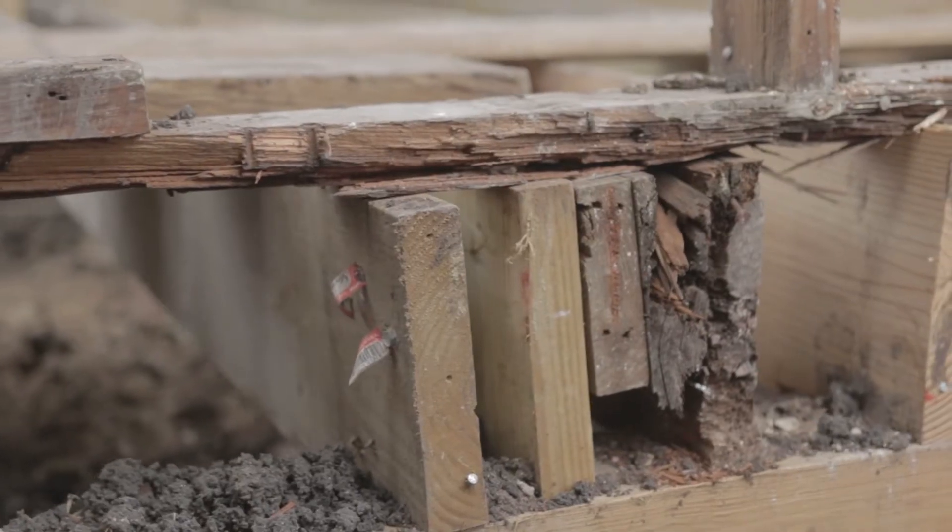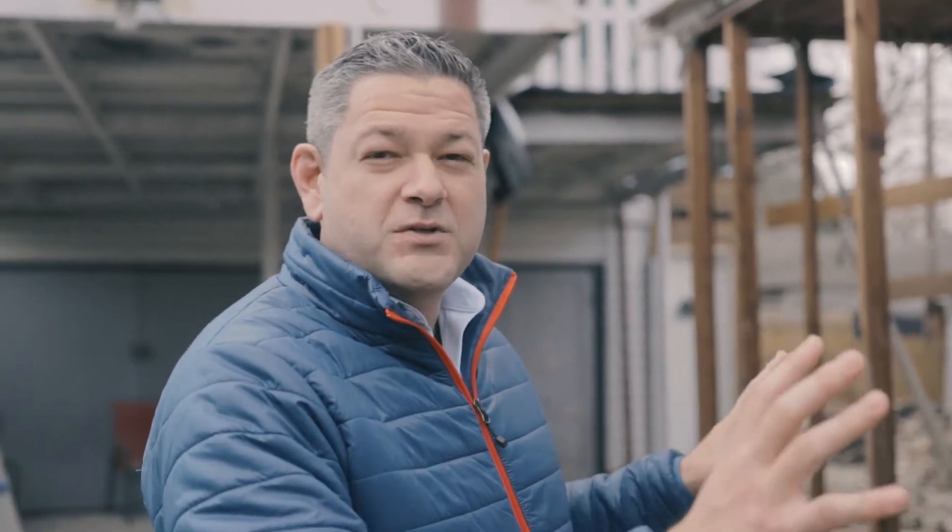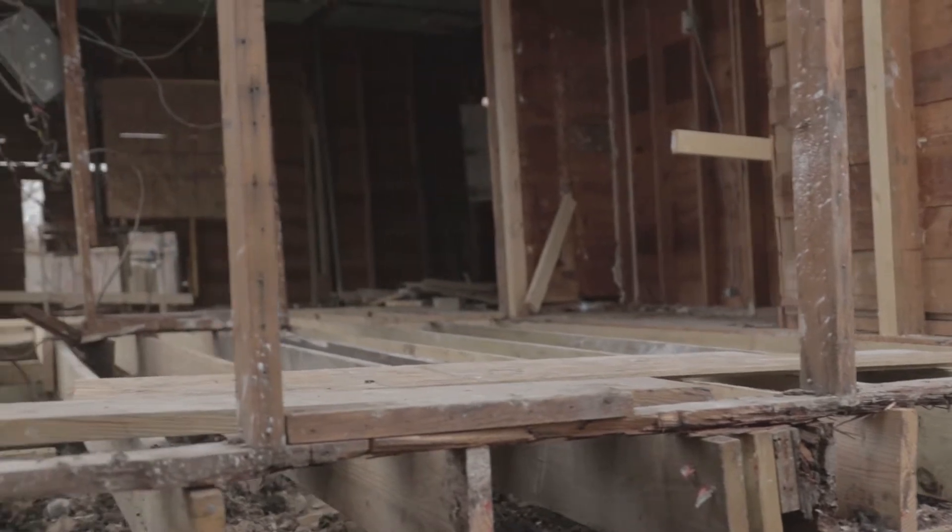As we started to build our master suite addition, one of the challenges we ran into is that the level of the existing foundation was significantly off. So we wanted to build our new foundation, but prior to that we wanted to make sure the existing house was level, plumb, and true, because we're going to build our new addition level, plumb, and true, and we want everything to be consistent throughout.